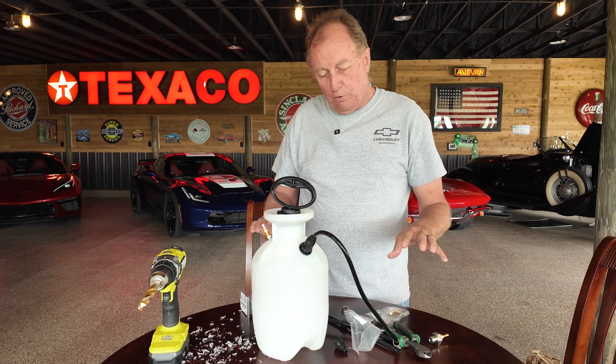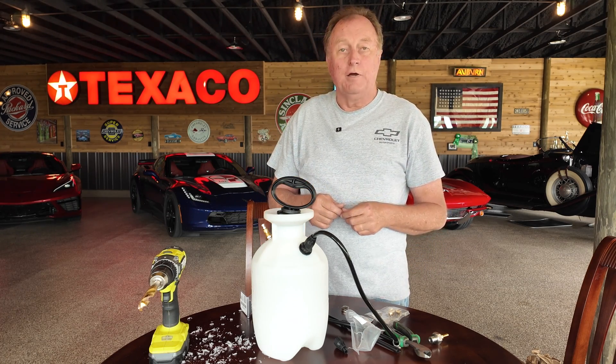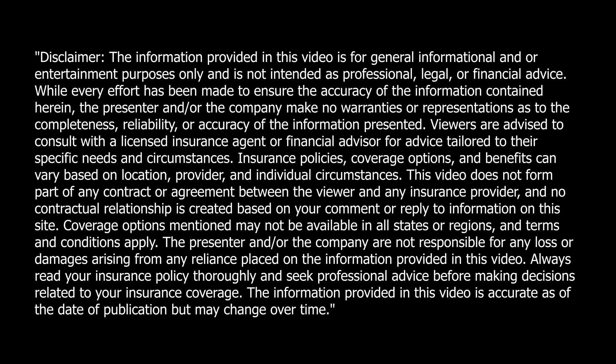Thanks for being with us at Full Octane. We hope you found this video helpful. If you like our videos, don't forget to like and subscribe and come back often. Our legal team made us promise to display a disclaimer before we ended the video — please take a moment to read it before you make any buying decisions.